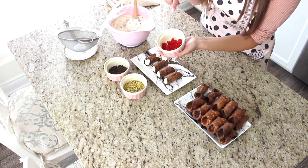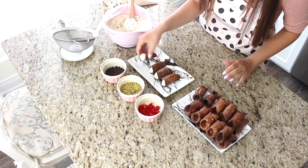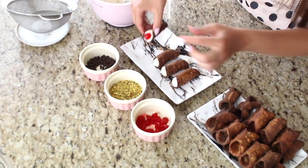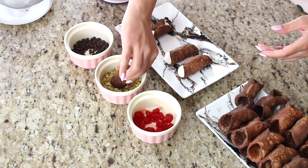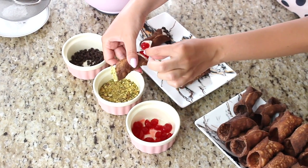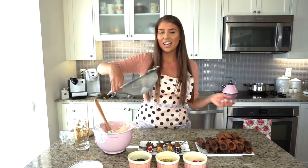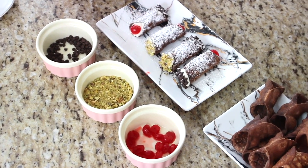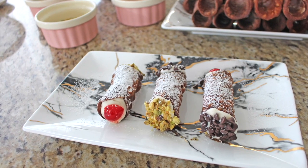Now comes the fun part — decorating! I have the mini chocolate chips I used in the filling, some chopped pistachios that I smashed in a plastic bag, and cherries cut in half. I like to dip one end in the chocolate chips and pop a little cherry on the back, and then another dipped in the pistachios with a cherry too — you can mix and match. Then a lovely dusting of icing sugar over the top — this really makes the cannolis look so much more elegant and beautiful.